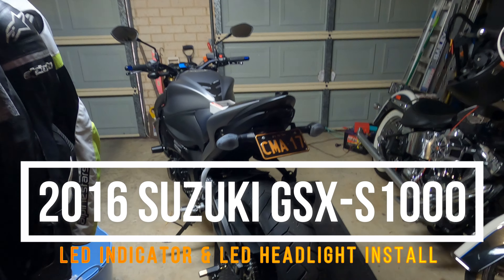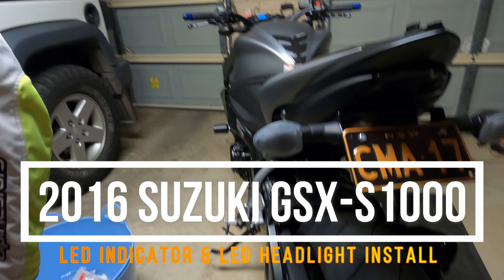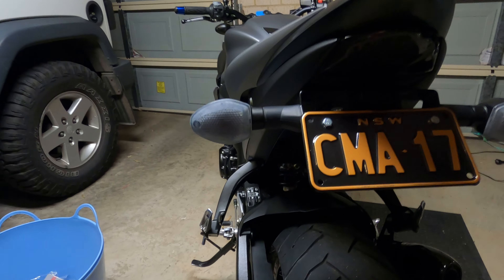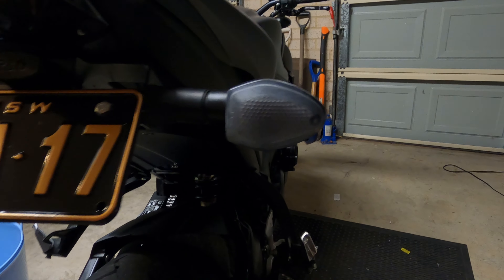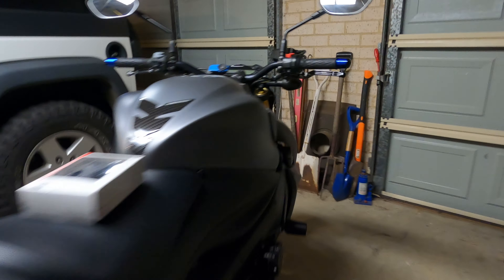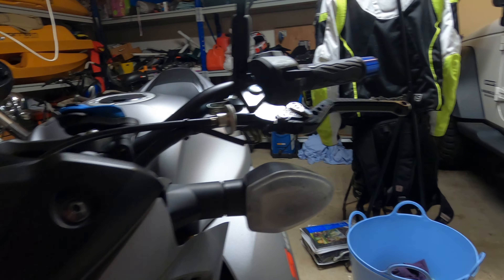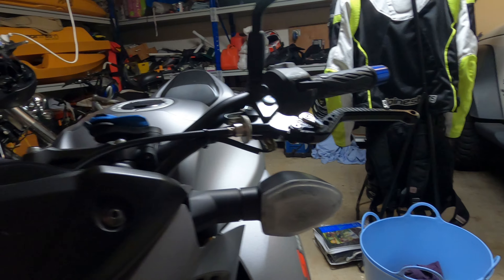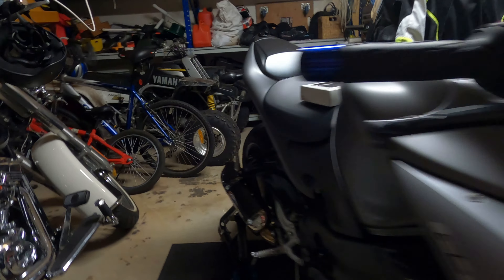Good morning guys, today I'm going to be changing my indicators to LED. When I bought this bike, the original owner put nightshade on the covers and it turned them really ugly and cloudy. I tried to take it off but it just made them worse. I was going to buy a replacement clear cover but I thought, why bother? Just changing the whole thing to LED.